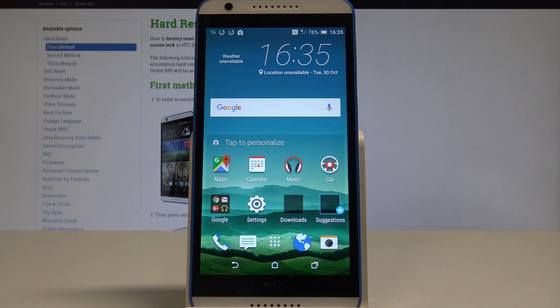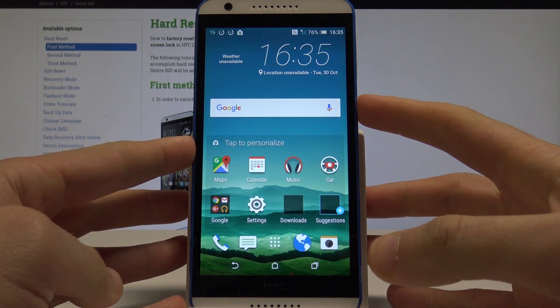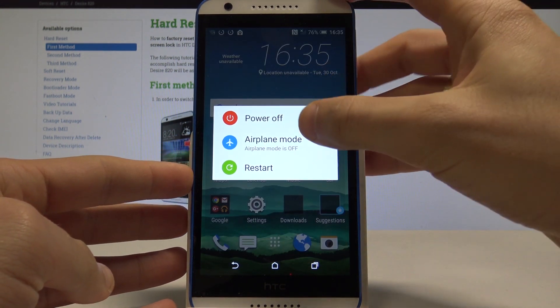Here I have the HTC Desire 800 and let me show you how to enter the safe mode on the following device. To start, let's begin by pressing the power key.